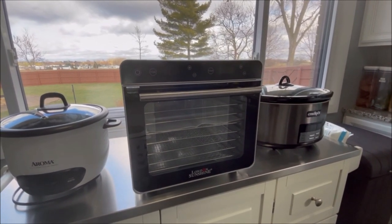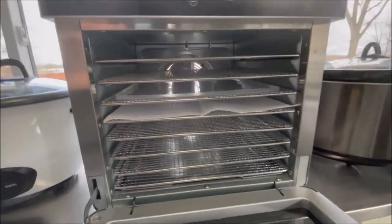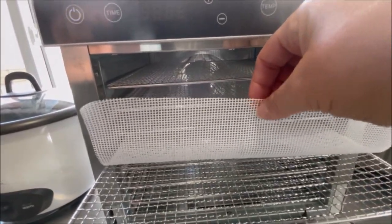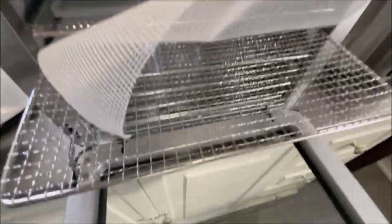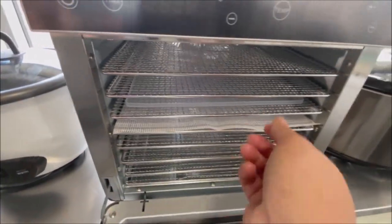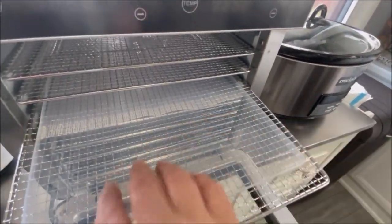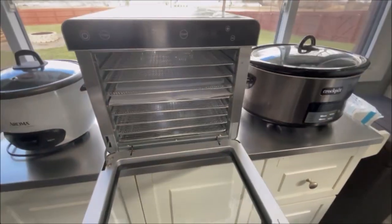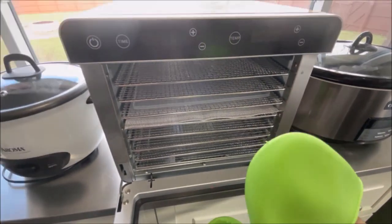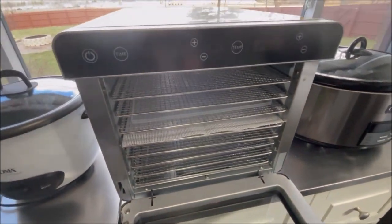This is an 8-tray food dehydrator made by London Sunshine. Let me show you the inside — here are the 8 trays. They also send you 4 smaller mesh pieces you can put on top of the tray if you need smaller holes for a smaller product. They also send you 4 silicone mats you can put on the trays if you're making fruit roll-ups or something like that, as well as a pair of silicone fingertip gloves so you can grab the trays when the food is done.